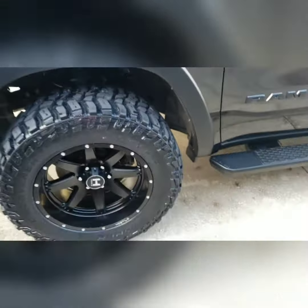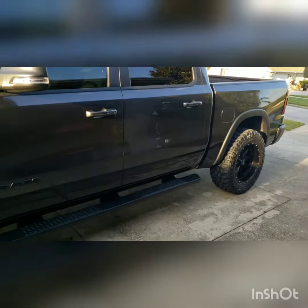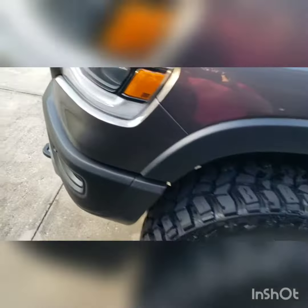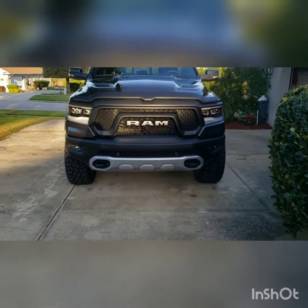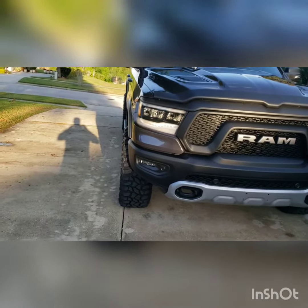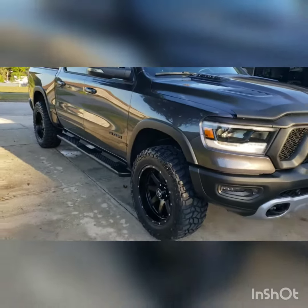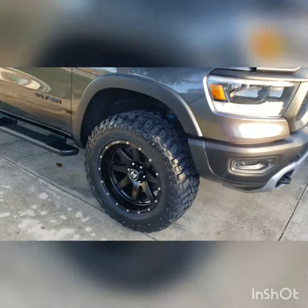Full turn, no problems — no problems going over hills or anything, so it can be done. Give you a front profile. In my opinion, this is how the truck should have came from the factory. Going to give you a little side shot here — I think it came out real good, looks super aggressive.